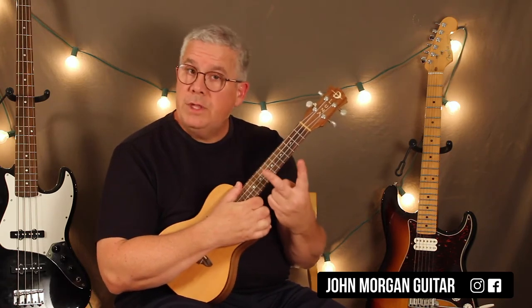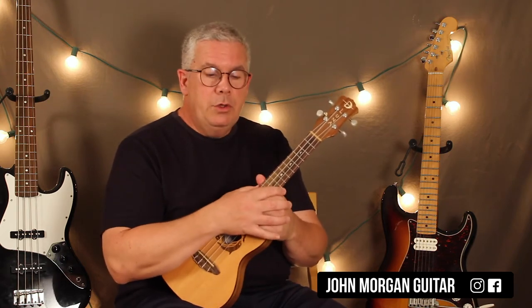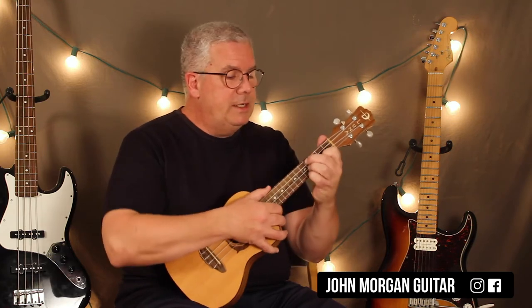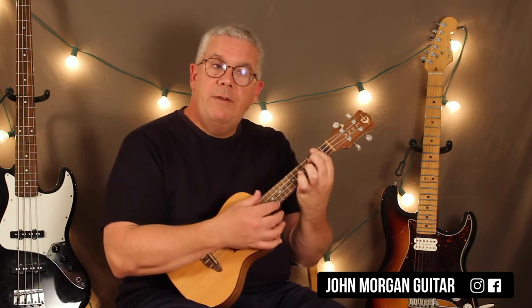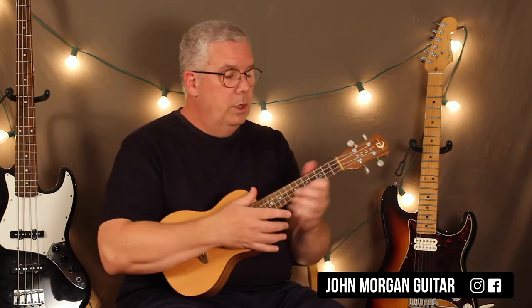It's got two different sections to it, and it's in 3/8 time, so you can think of it like 3 beats in a measure. It does the E chord for one pattern, and then a B7 for two patterns, and then back to the E for one. And then that repeats four times in a row.